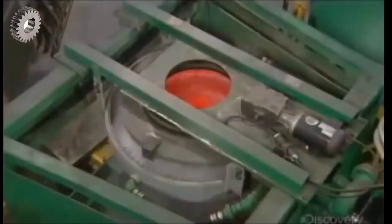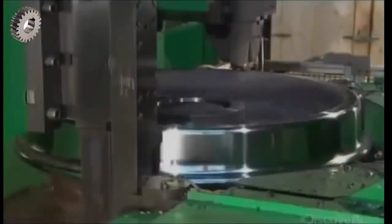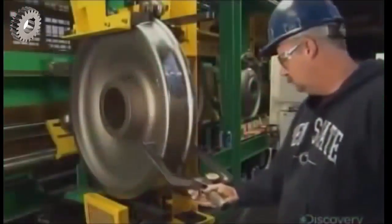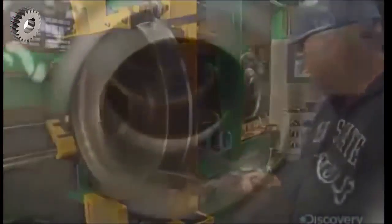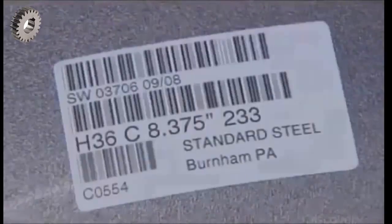After heat treatment, a machine sprays the outside of the wheel with cold water, which hardens the steel. Next, they machine the rim of the wheel and the axle hole. A worker then ensures they meet all specifications. Identified and labeled, the wheels are now ready for the axles.